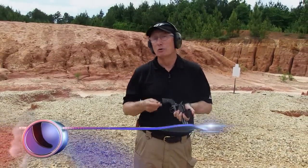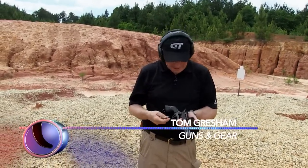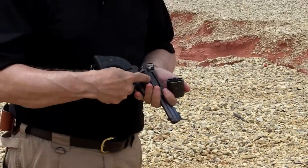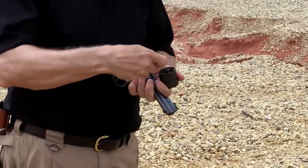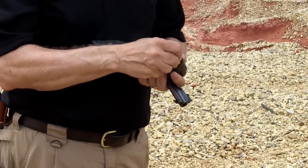The Ruger Blackhawk Convertible — great system. Two different cylinders for two different cartridges. Now we have this cartridge for the .45 ACP, and this one is for the .45 Colt. Slip the Colt in there, it works just fine, but watch what happens if you put the .45 ACP in there.